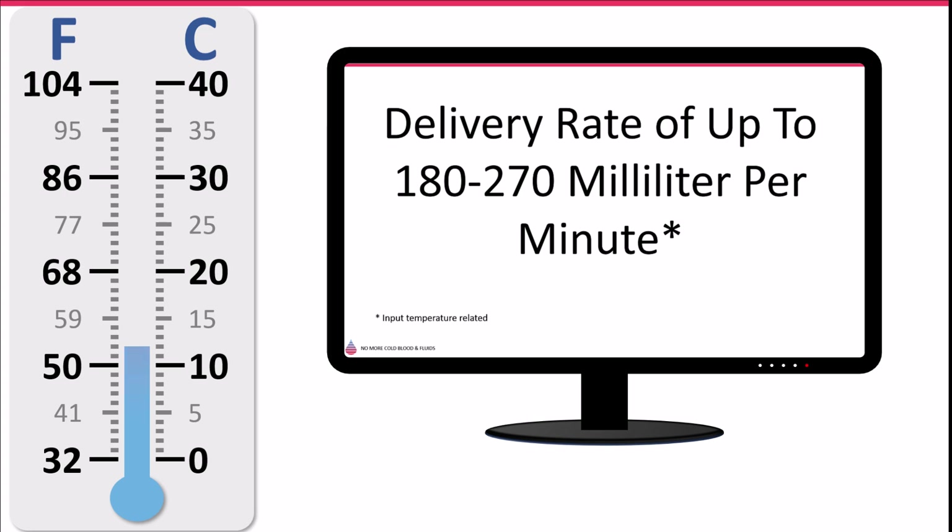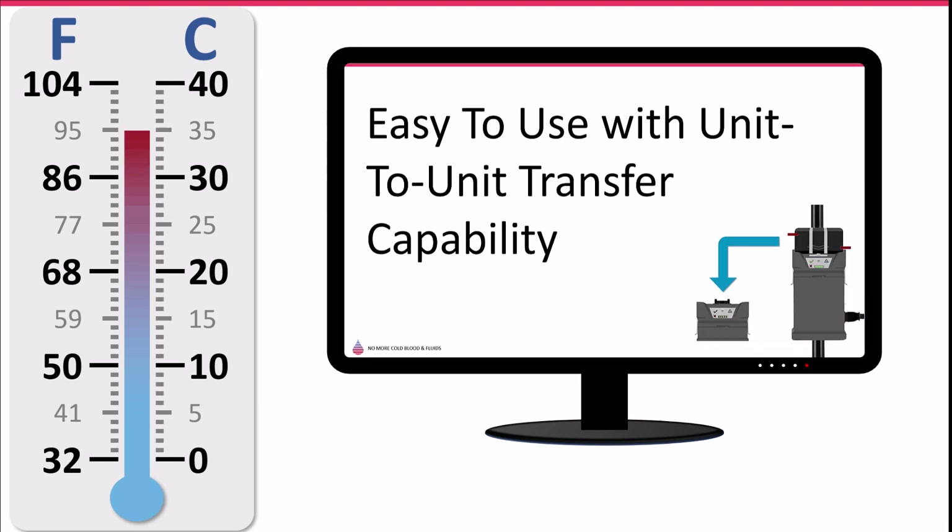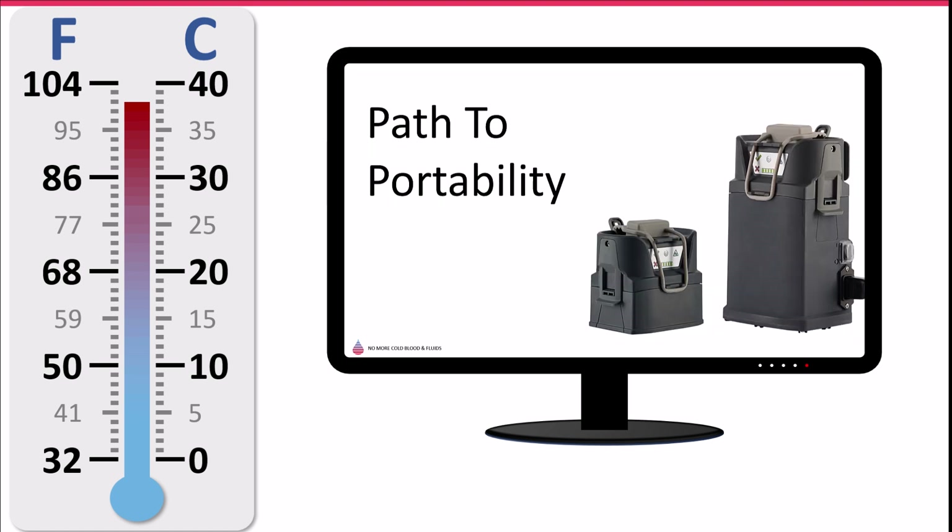To sum up, the Warrior Lite AC is a high-performance yet simple-to-use warmer with a small form factor. Its unique disposable allows for increased ease of use and unit-to-unit transfer capabilities. Further, if portability is required, the Warrior Lite AC can be easily upgraded to the Warrior Lite hybrid configuration by simply adding a battery.